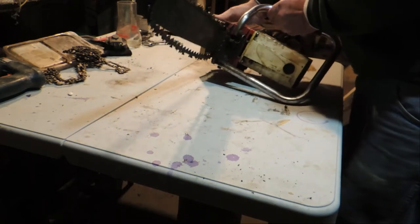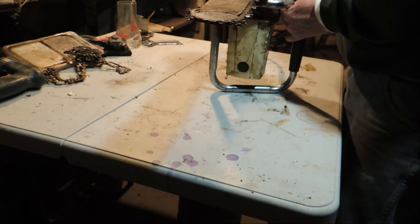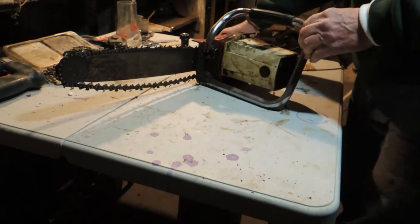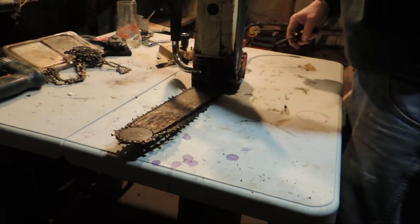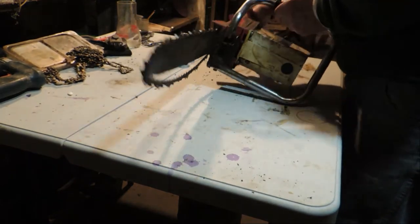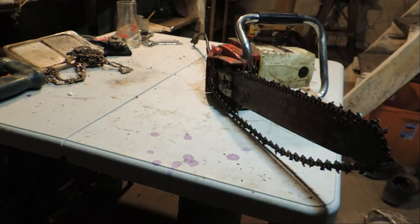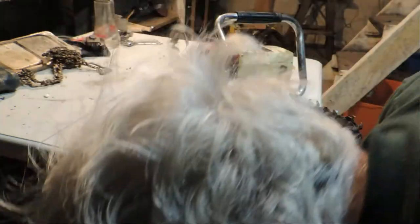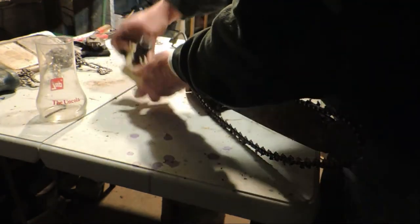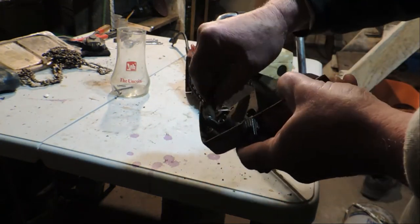Before I started the video, it has flat-blade screwdriver screws, so you can tell it's older. I loosened things up to take it apart before the video, because one of the most boring things in a how-to video is watching people screwing on a machine while taking it apart. So what I've done is I've taken off the Power Sharp unit.